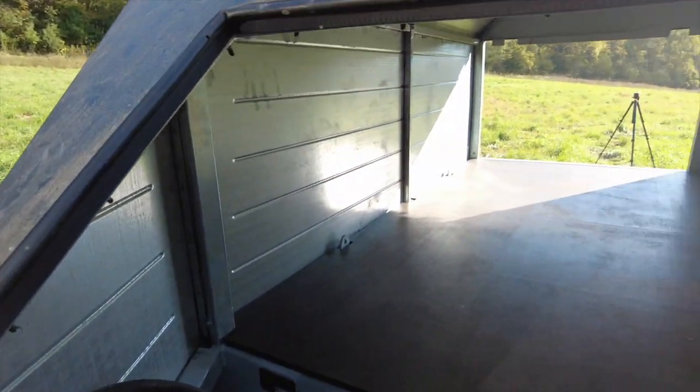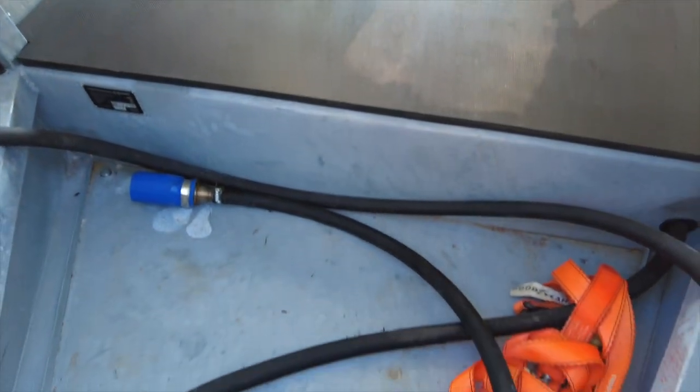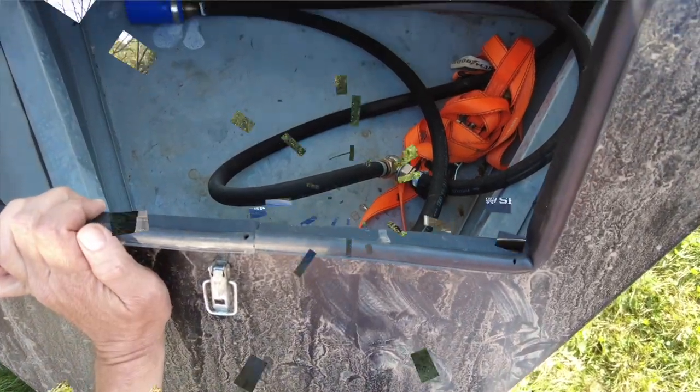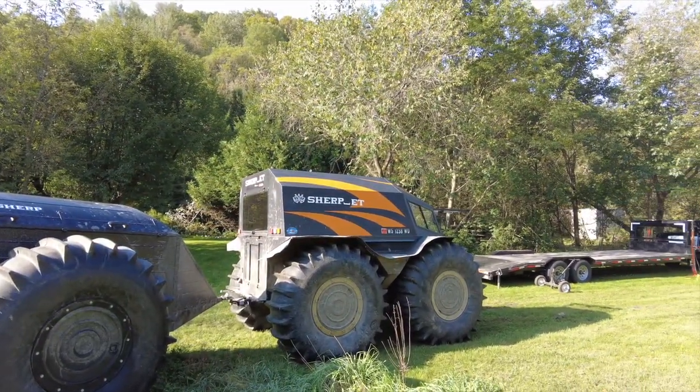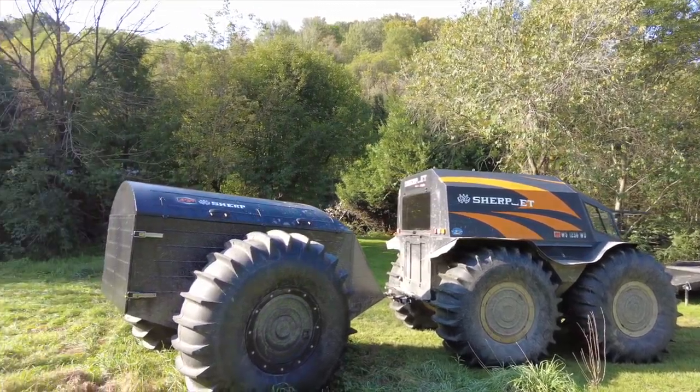This is what it looks like in that front compartment on the bottom — all the hoses are kept in this front storage compartment. That pretty much concludes this video. Thanks for watching and subscribing. Let me know if you have any questions. Take care.